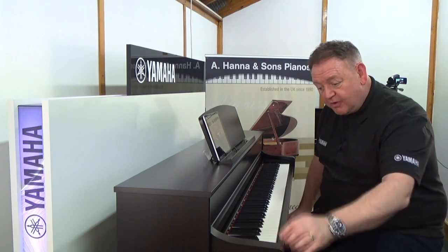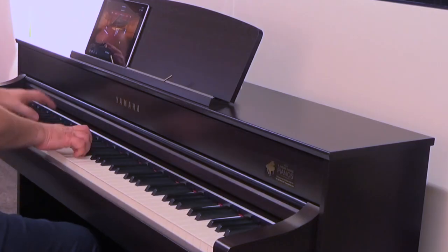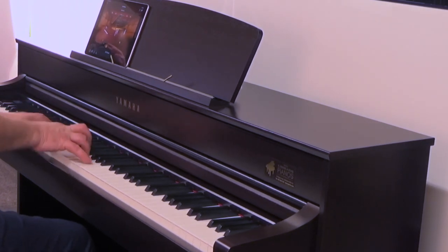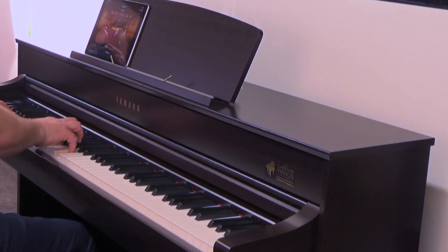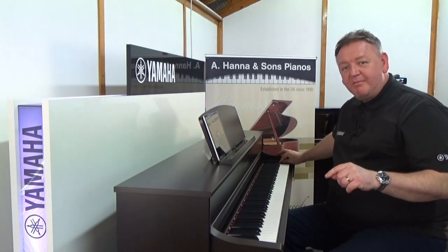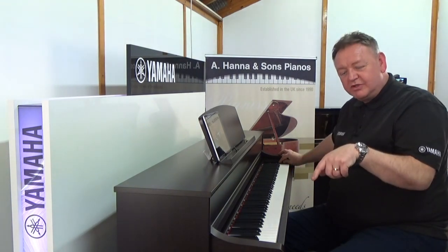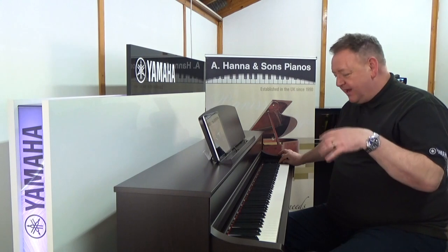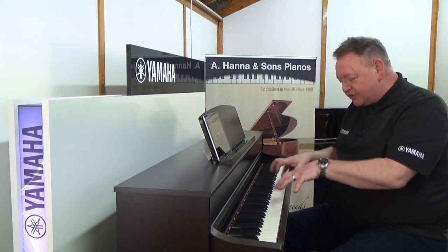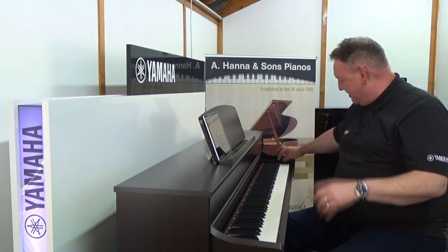We've also got a rhythm section on board, so if you wanted to play with some real live drums — and you'll probably hear in the background — it's not just the piano and the drummer. We've also got a bass player as well. It's been recorded so that it actually works alongside what you play, so whatever chord I play, the bass player will follow. Amazing.